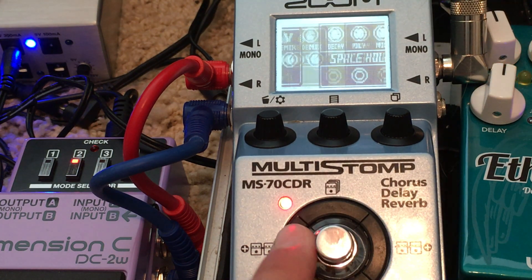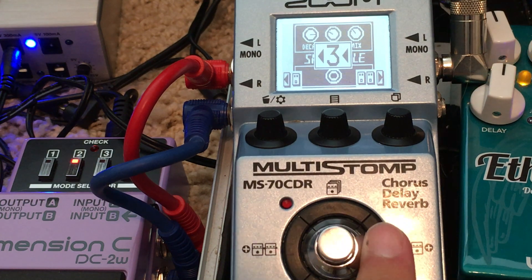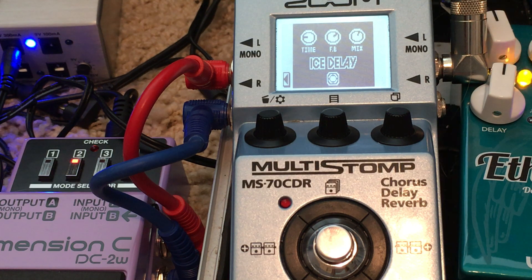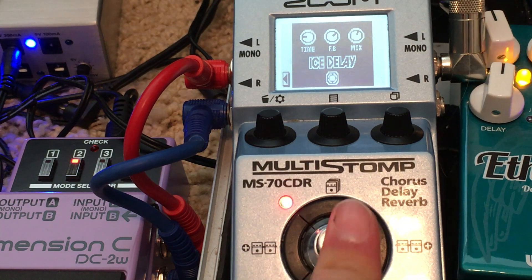So we will break down the sound — turn everything off except for the initial. This is the Squire Jaguar with flatwounds through an AC-15 Twin-12 and a Silver Face Princeton from the 70s, with a little bit of compressor pedal on to boost the pickups since it's a Jag.